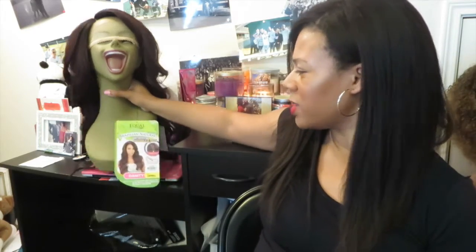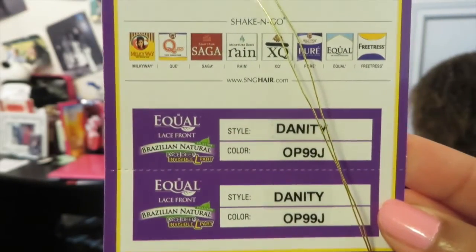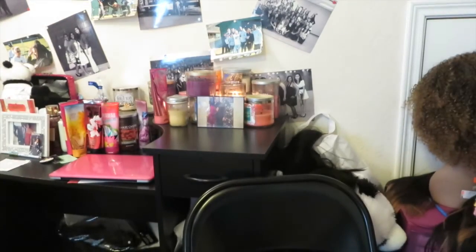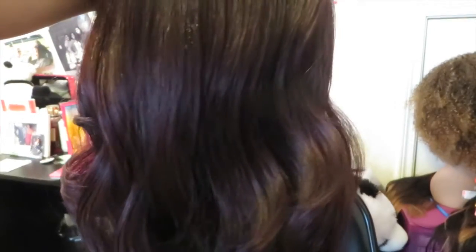What I'm talking about today is this wig that I have next to me. It is actually called the Equal — it's by Equal and it's called Danity. I have had this wig for about a month now and I actually forgot I had it. Here is the wig. It is called Danity and it is in color OP99J.